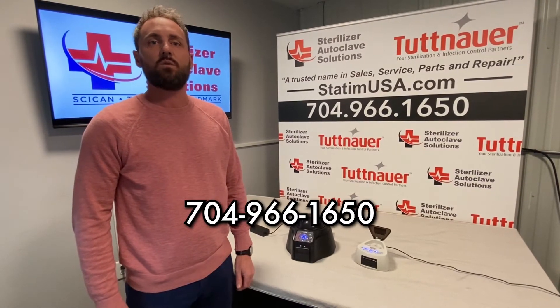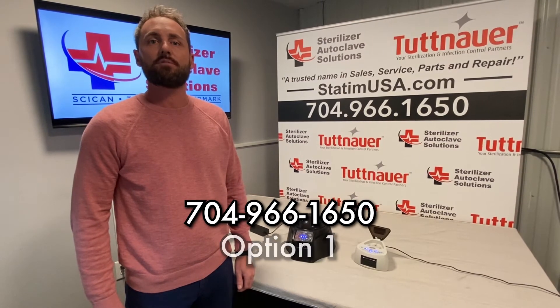If you like these videos and you'd like any more information or want to learn more about these biological indicators and readers, please give us a call at 704-966-1650, option one. Thank you for watching this video today. Please remember to like or subscribe.